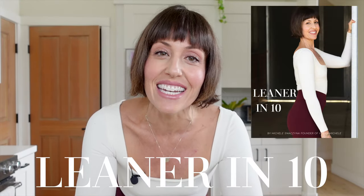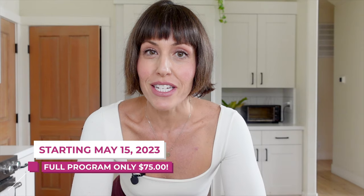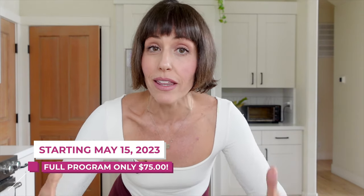Before we get into the recipe, I just wanted to share that I am finally done with my next challenge that's coming up. It's called Leaner in 10. It is weight loss focused and I'm super excited about it. We start on May 15th, so you basically have only this week to join. And if you join within the first 72 hours, you're going to get a bonus of my cookbook, Dips and Dressings, which is not available anywhere else.